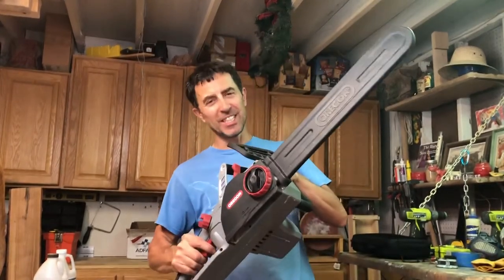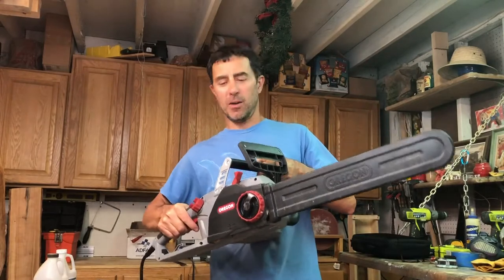Alright guys, welcome back to Jason's Design Shop. I'm going to do my first follow-up video on my most popular video, the CS 1500 review. It drummed up a lot of questions and inspired a lot of people to buy it. I suggest you go read the comments — there are answers to many questions there. But the number one question is how to deal with the bar oil: is it flowing and what's going on? That's my number one problem, so let's get started.